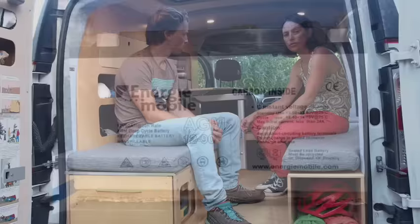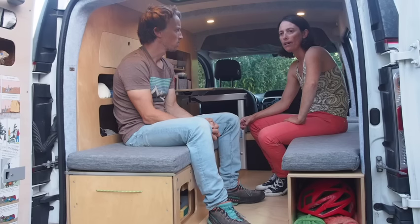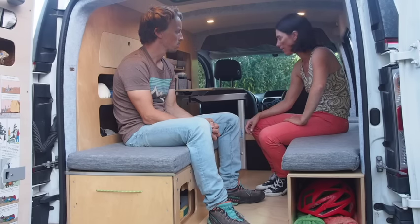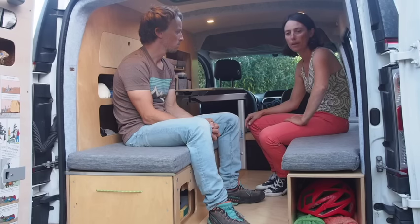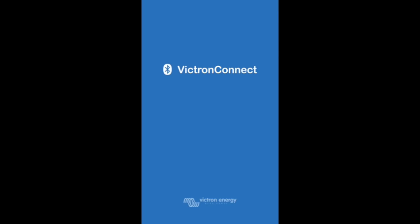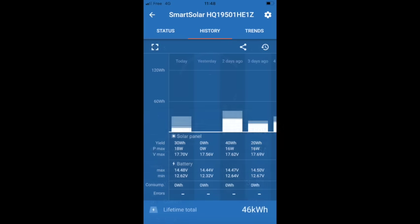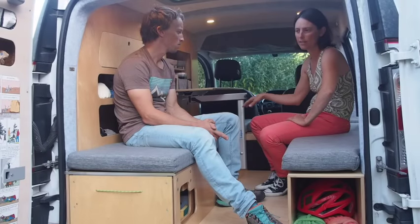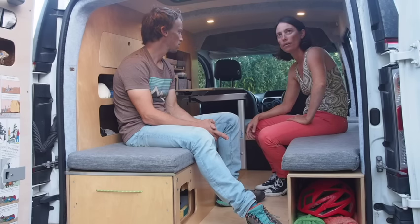We have one battery which is roughly 100 amp hours. We also have the possibility to charge while we drive using the normal alternator of the car, and as Richard mentioned all of that is out of our way. To find out what's happening with the solar panel we have the Victron app, which tells us how much it's charged during the day and the history of the charge. We don't need to physically see the device, which means it can be quite hidden and we're left with a clean space for our own storage.